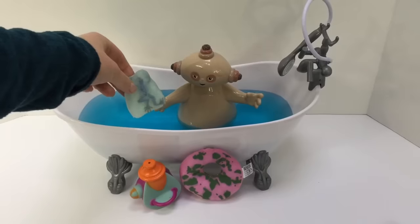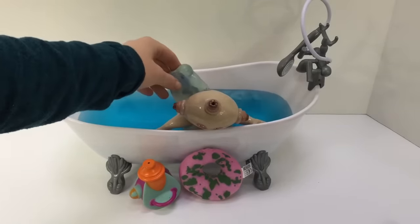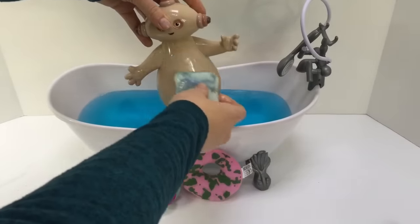Okay Makapaka, here's your soap. Wash up! Oops! We wash behind the neck. Your belly.